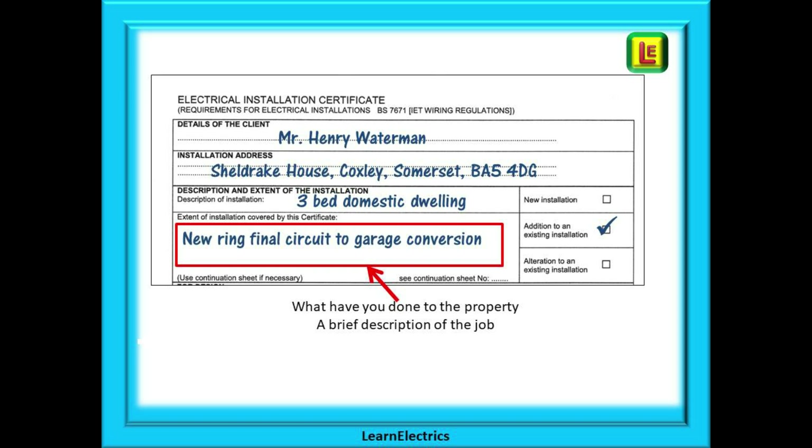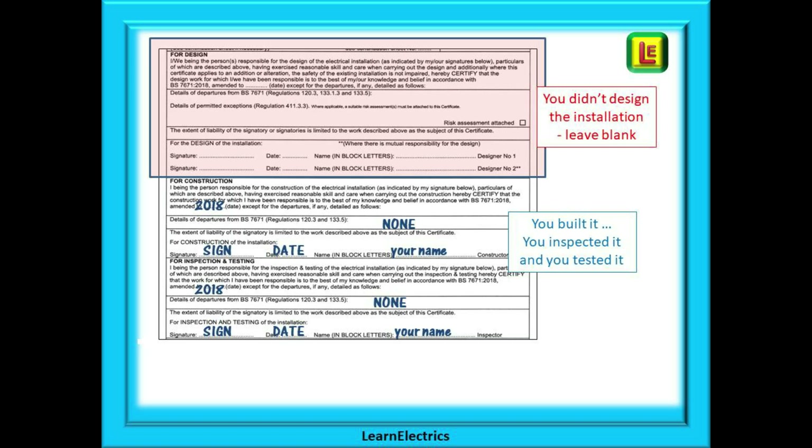Tick the box for addition to existing installation, and be specific about the new circuit installed — write 'sockets in garage' or 'added light in main bedroom'. Don't just say 'new sockets' or 'added lights' — they could be anywhere. If anything goes wrong in the future, say the sockets in the lounge catch fire and six people are in hospital, the fact that your paperwork says 'sockets in the garage' is going to put you in the clear. This is your squeaky clean get-out-of-jail card when an insurance company is looking for someone to blame.